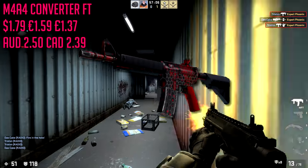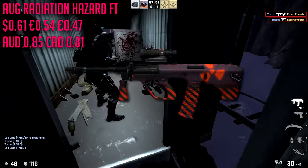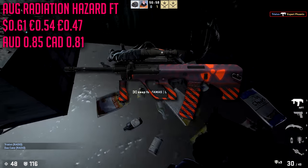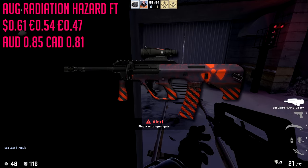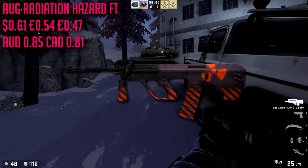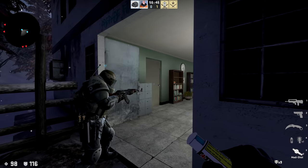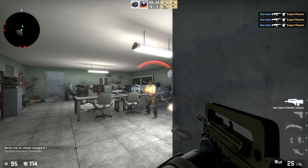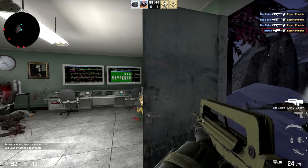For our AUG we are going with the Radiation Hazard in field-tested condition. This is very cheap at about $0.61. I actually like this skin, and that's a good thing because it's really our only option for a red AUG in this price range. If you had all the money in the world, obviously go get yourself a Hot Rod.